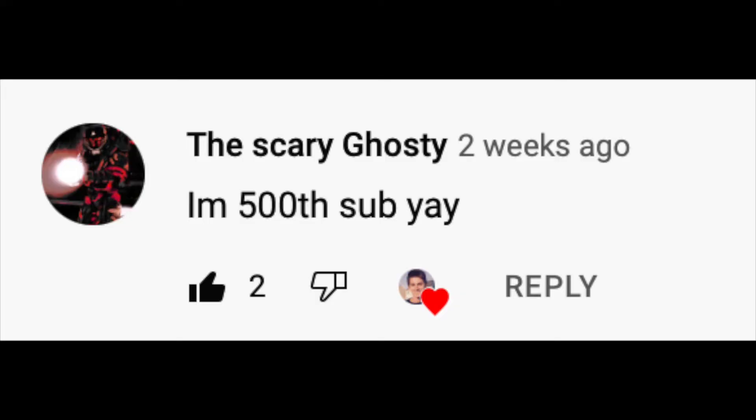Let's get started. This is my Lego video for Scary Ghostie. If you watched the last video, then you know that this video is for one person and one person only — the Scary Ghostie. Hi, Scary Ghostie. How are you doing today?